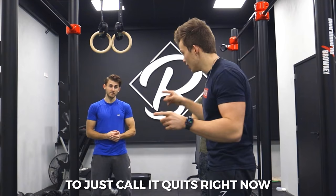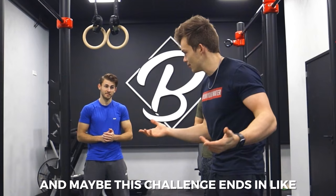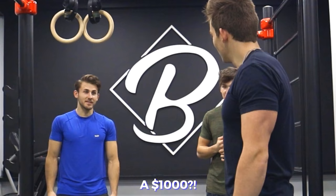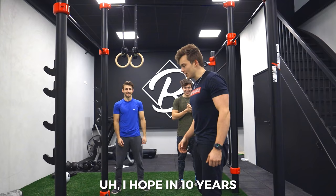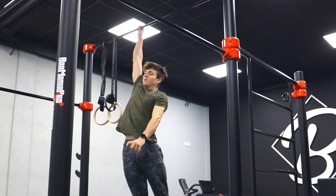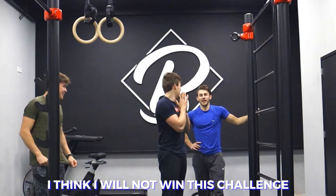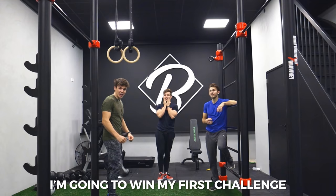It wouldn't be a fun challenge to just call it quits right now. I actually want to see a real strain for it. Maybe this challenge ends tomorrow or in ten years from now — whoever grabs that bar first, standing still, no run-up, wins a thousand bucks. I feel that my channel is a lot bigger so I can afford it. Subscribe if you're new, hit the bell.